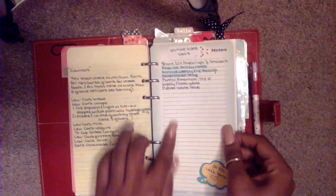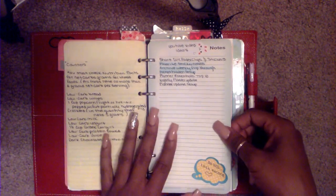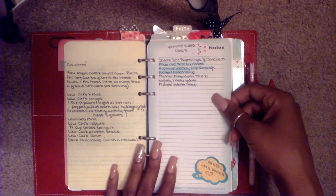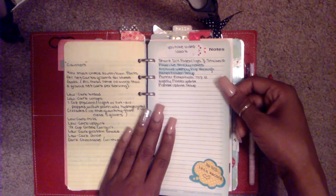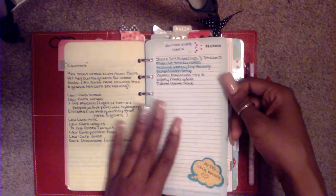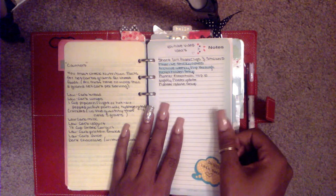YouTube video ideas — as you guys can see there's not that many ideas, so if you guys have any ideas for me please leave that down in the comment section below. That would be very helpful because I can't seem to think of something I feel you guys would want to see, and I don't want to record something just because I think it's interesting. So you guys let me know and I would be more than happy to record that for you.